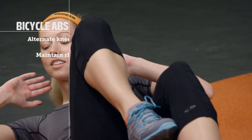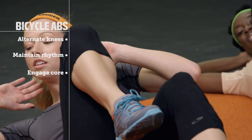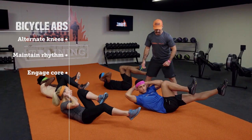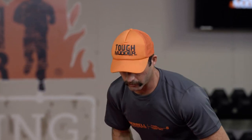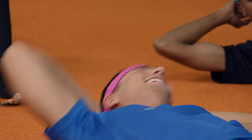Bicycle abs are really going to build on that core strength. We're going to start off on our backs, knees at a 90 degree angle, and then we're going to alternate knee to elbow at each rep — feet up in a 90 degree, then bring alternating knees in. They have beautiful rhythm, working on core strength and coordination.